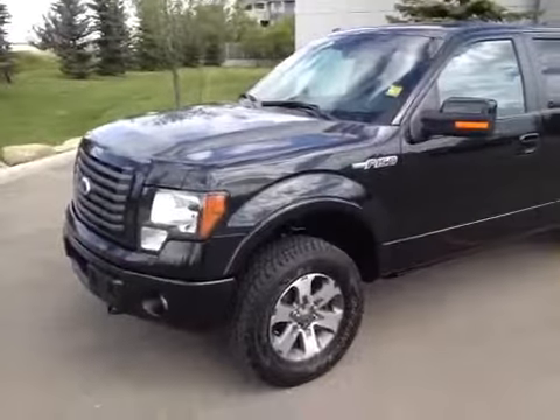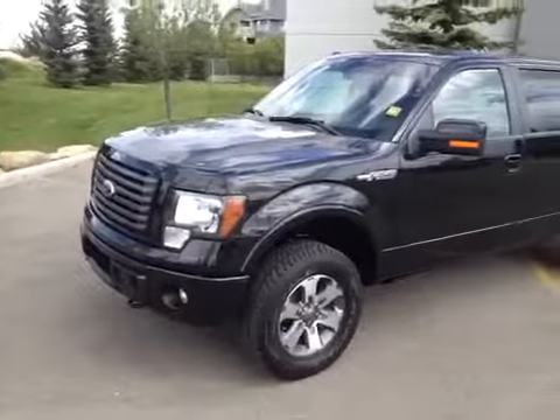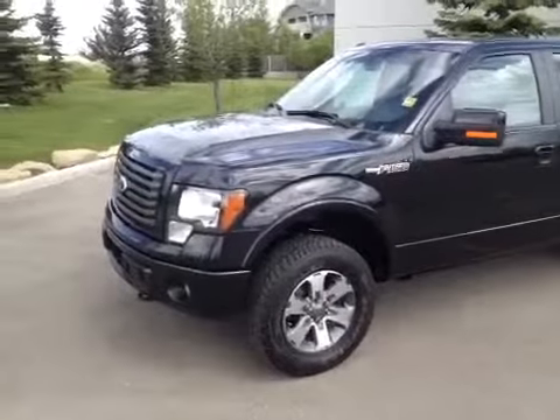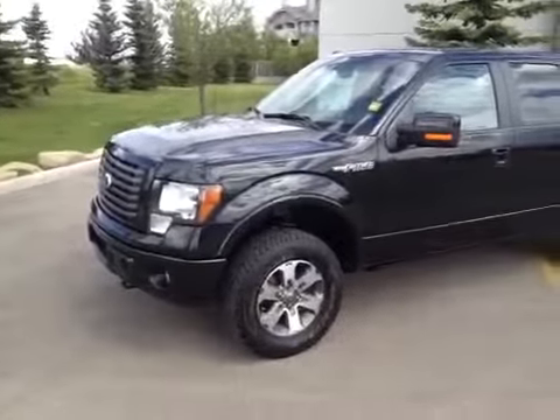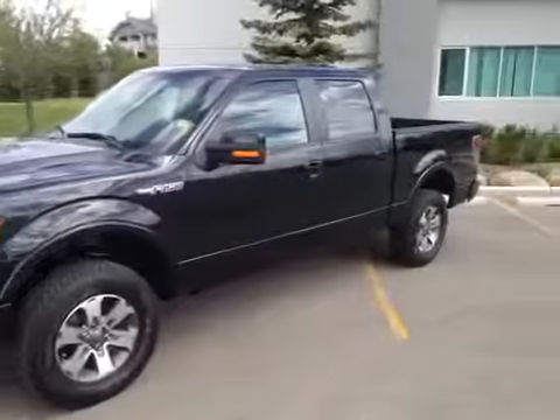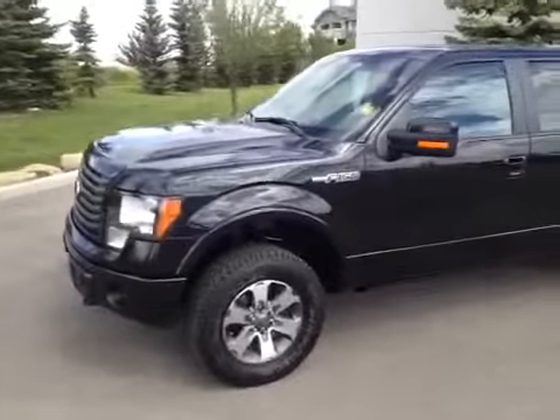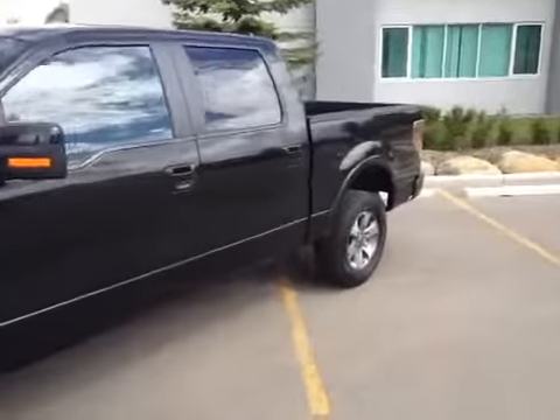Today we have in our lot here at Glenmore Audi an off-make used truck. This is a Ford F-150 FX4 Super Crew four-wheel drive. The color of this cab truck is black with a black interior.